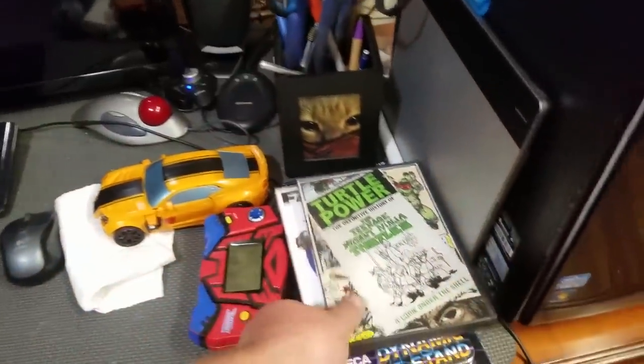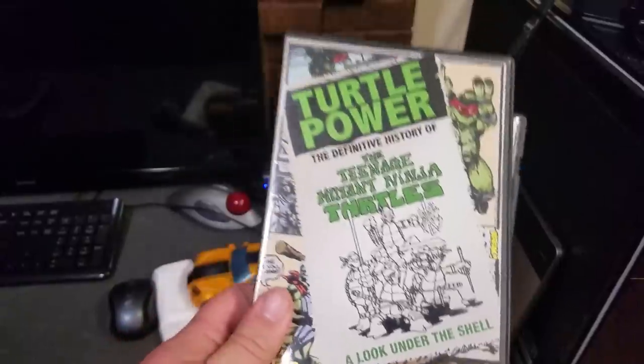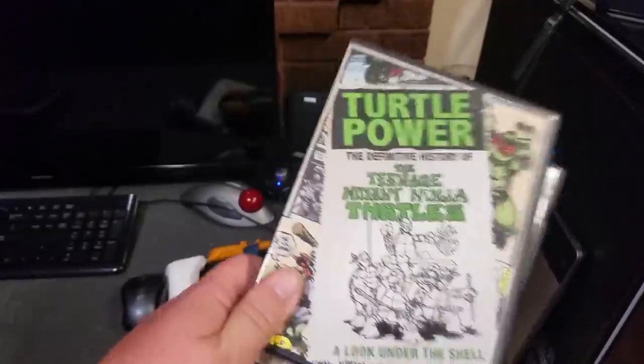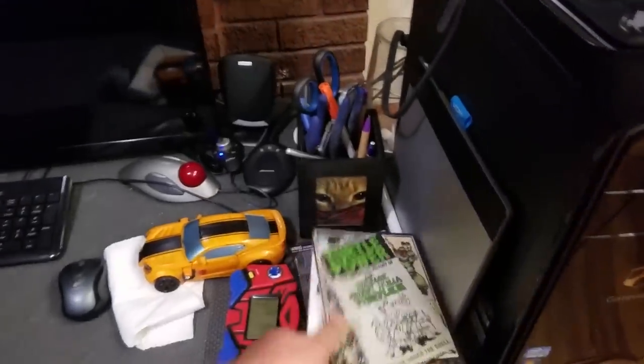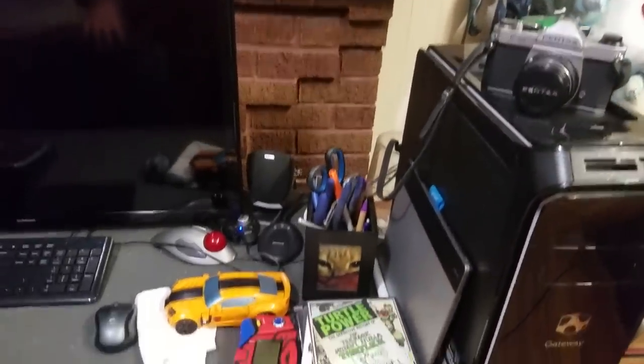There are a couple things going to my little nephew and a couple of movies I was watching. Fanboys is still one of my favorite movies, and if you haven't watched the Turtle Power movie and you like Ninja Turtles, that is such a good movie — it's entertaining and charming as heck.